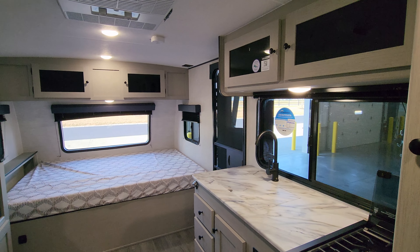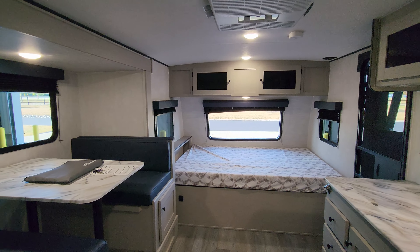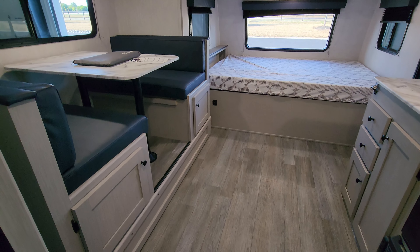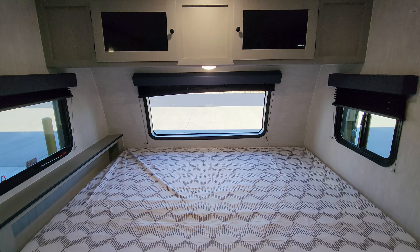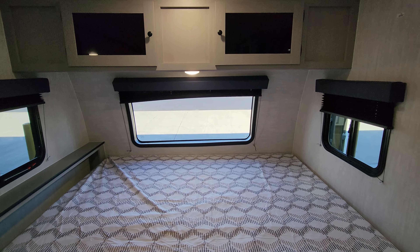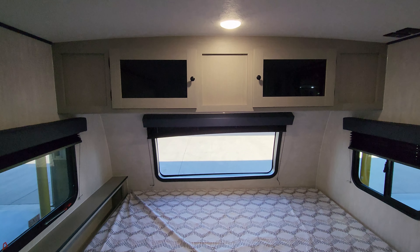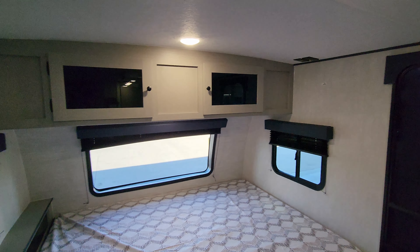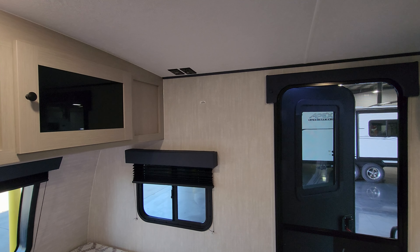We are now up inside the brand new 2025 Coachman Apex 194 BHS. As you've seen on the floor plan, it's front bedroom, rear bunk, bathroom area with one slide out. Let's start up here in the front section and work our way to the back. Up here in your adult bedroom area you're gonna have a window on each side of the bed that do open, and the windshield in the front that does not open. You'll have some overhead cabinet space up here so you could store quite a bit of stuff.